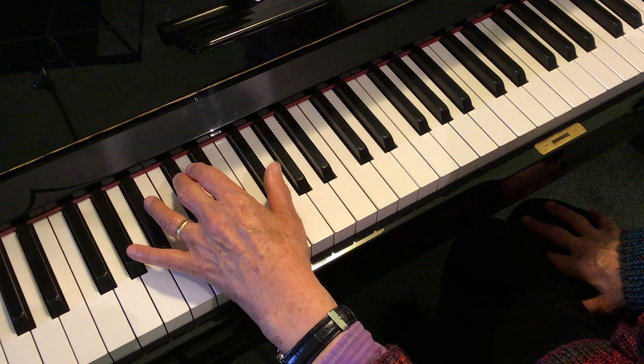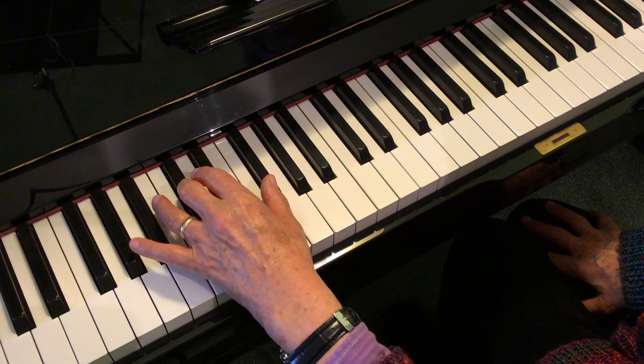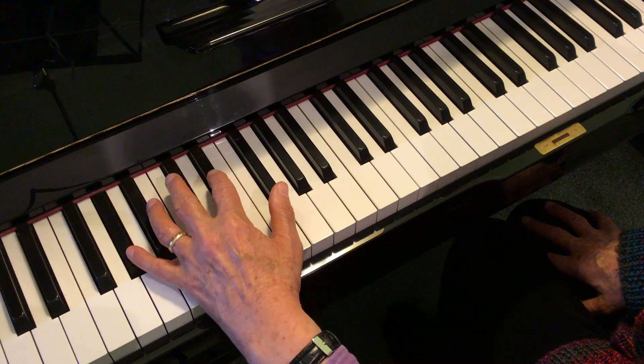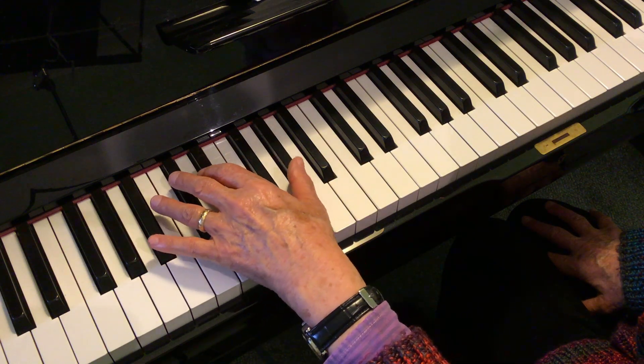Just try that again. So you start with your thumb on F sharp — the middle black note down there.